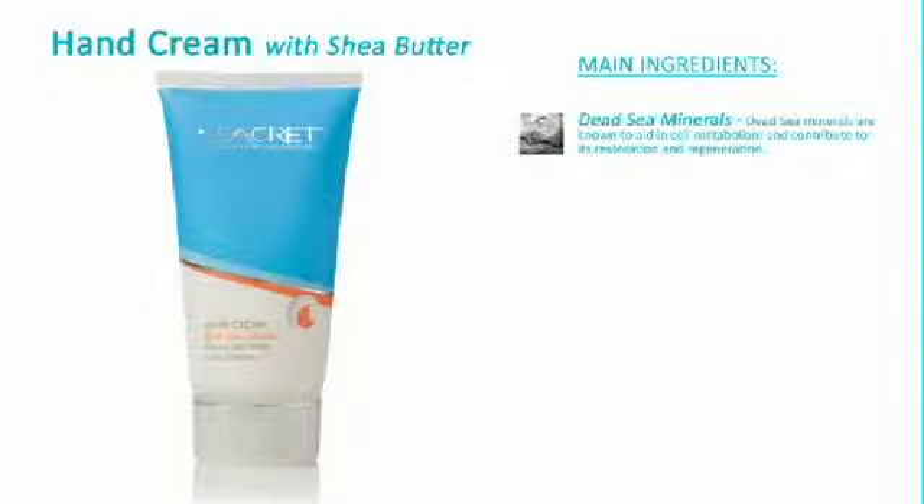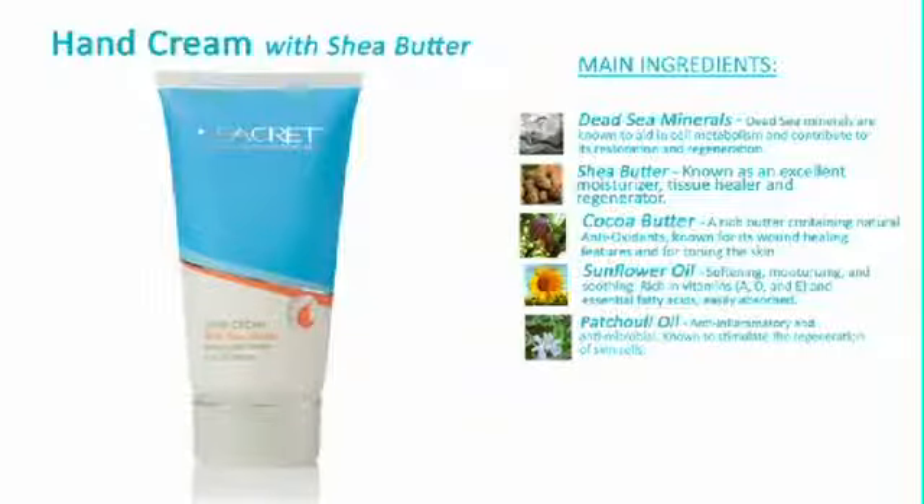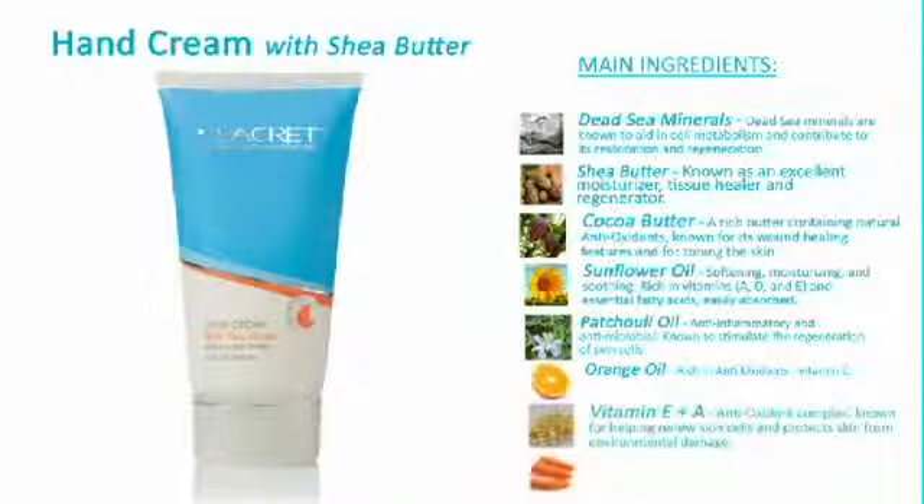Designed specifically for the hands, Secrets Hand Cream with Shea Butter nurtures and enhances your hands' naturally smooth look. Suitable for all skin types, the hand cream can be used daily. The main ingredients included are Dead Sea Minerals, Shea Butter, Cocoa Butter, Sunflower Oil, Patchouli Oil, Orange Oil, and Vitamins E and A. Apply a small amount on the back of the hand and rub in circular motions until fully absorbed. This is an excellent product for people who are constantly washing their hands. This is very rich and the shea butter provides an extra moisturizing boost.